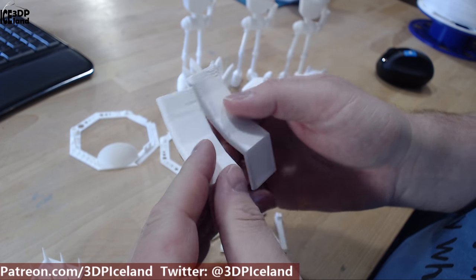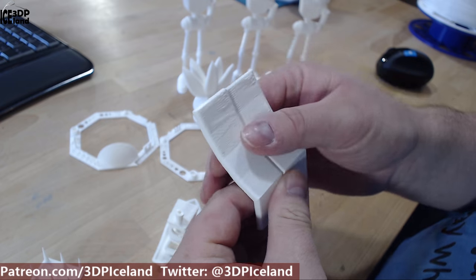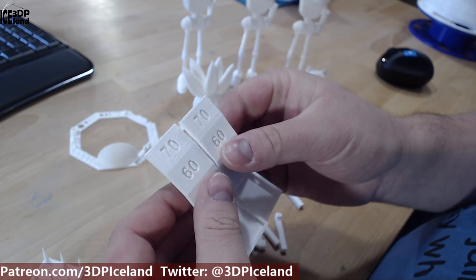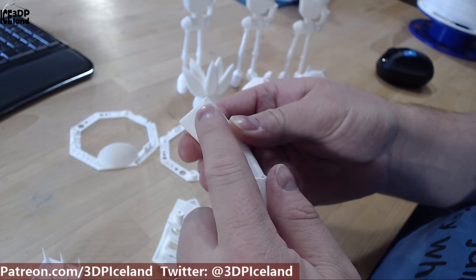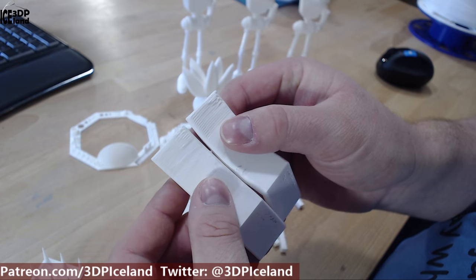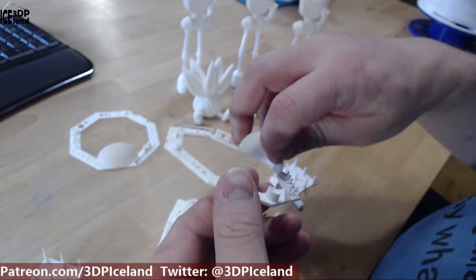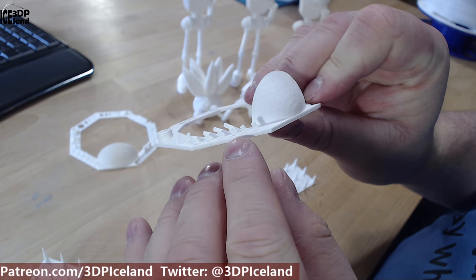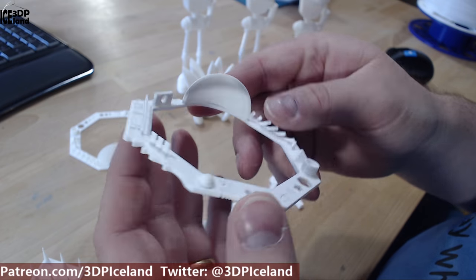I then did overhang tests — one facing away from the fan and one towards the fan — and had similar results with both. There was a little bit of drooping on the topmost part, and this is at 70 degrees so it's quite a steep overhang. This one had a small issue here, very similar to the other one, so 70 degrees was not perfect but I had pretty good results. Then I printed out a dome test and the overhangs all came out pretty good, along with a bridging test that came out excellent.